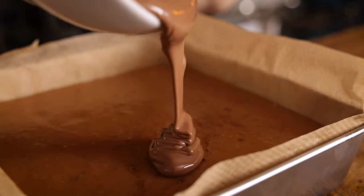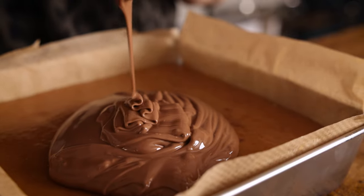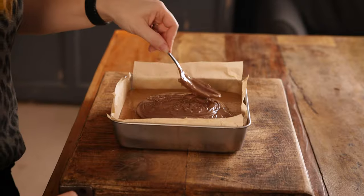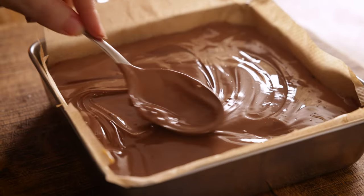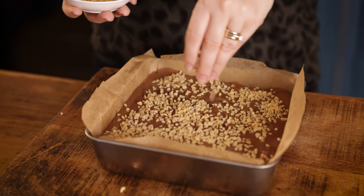Now we're going to pour over the chocolate layer. I've got 350 grams — about 12 ounces — of melted milk chocolate. You can melt this over a bain marie, or you can break up the chocolate chunks and melt it in the microwave in 30 second bursts, giving it a stir in between each burst. Pour it over nice and evenly. I also like to sprinkle it with some toasted chopped hazelnuts, but this is totally optional.